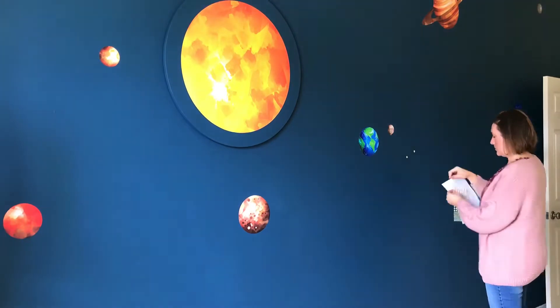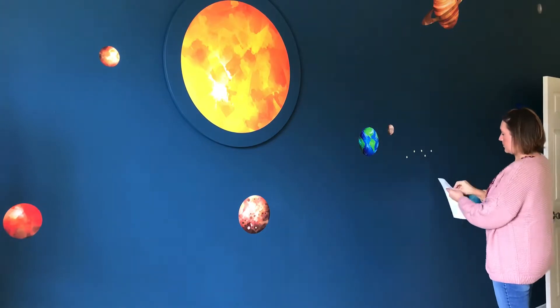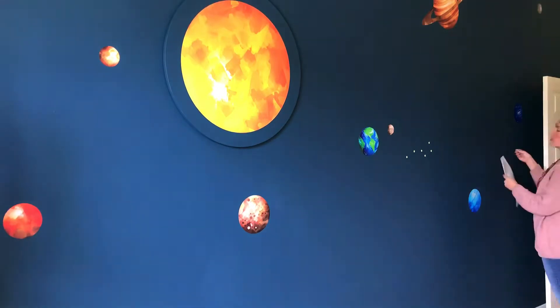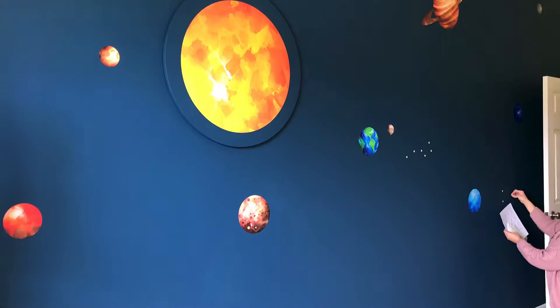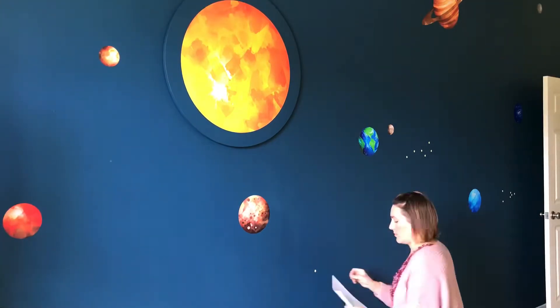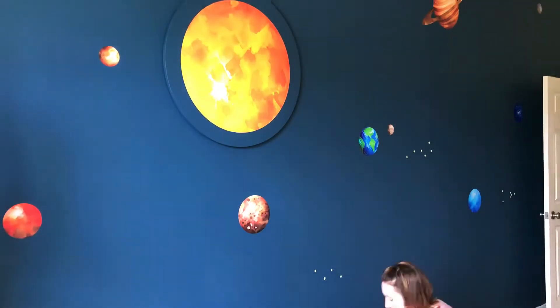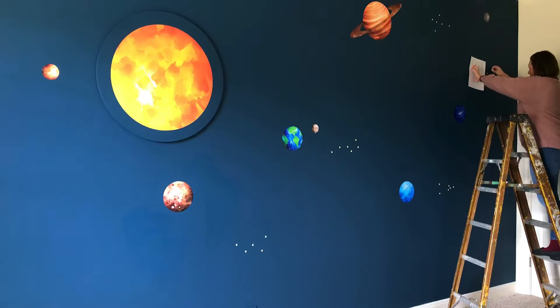After hanging the planets, I moved on to adding constellations. I bought a package of stars that included larger, medium, and small sizes — the package had 826 different stars in it. I ended up using two packages on this wall; I probably could have gone for three, but two was enough. I Googled a constellation coloring page and used that printout as my guide — it had 16 different constellations, but I only put 12 or 13 on the wall.